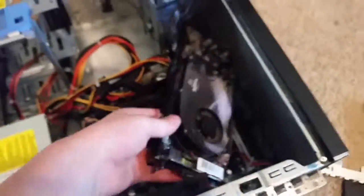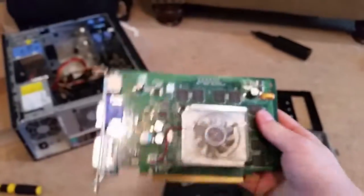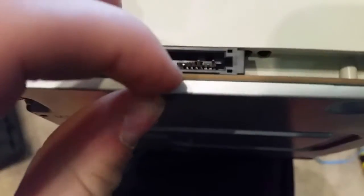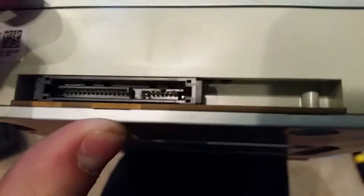Hey guys, I'm The Gaming You, and today I'm going to be taking apart a DVD drive. This is my grandma's computer — I was replacing the graphics card, and I accidentally messed up the DVD drive. You can see the plastic got pulled out, so that's why we're taking this one apart.